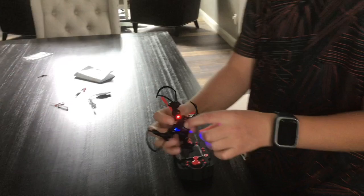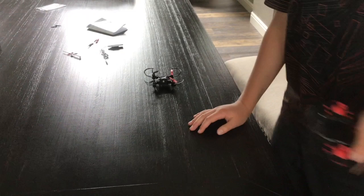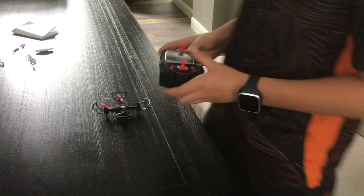As you can see, the lights are blinking — that means the battery is running out. Here are the trim buttons. To do a flip, I'd recommend being about 10 feet up in the air, then press this button and push the stick whichever way you want it to flip.